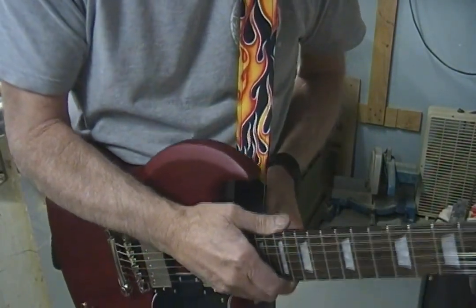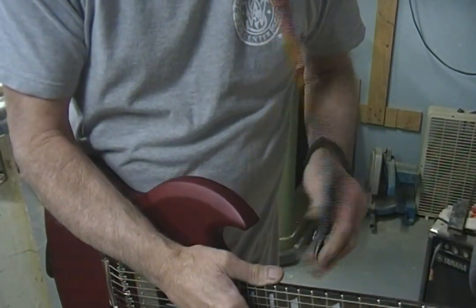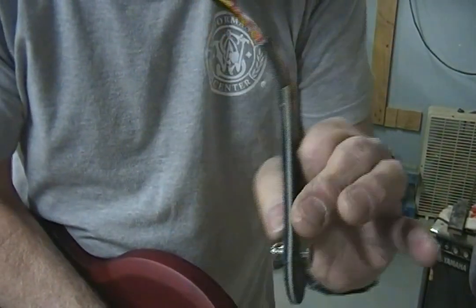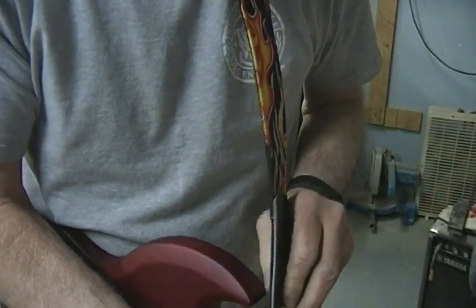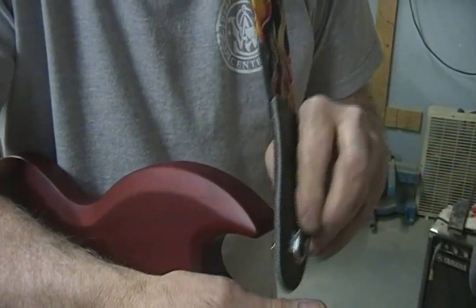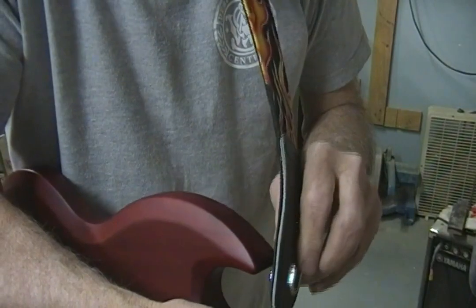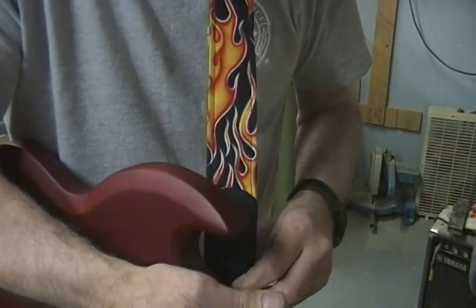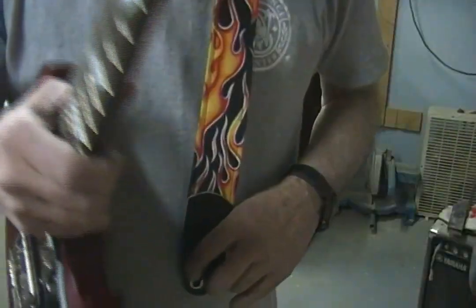I'm going to move the strap. The other thing I don't like is that you have to have a designated strap for this that's different, because on a regular one that part of the strap is on the other side and you could just connect right away. But here you have to go and find or make a strap that's backwards because it's backwards on this.